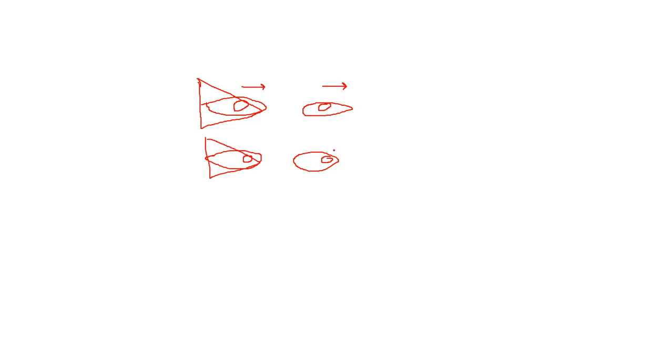Then the left eye will take a refixation movement to fuse the image. If I observe both movements — first both eyes move towards the left, and then the left eye moves towards the right to gain fixation — it means that bifoveal fixation is present.